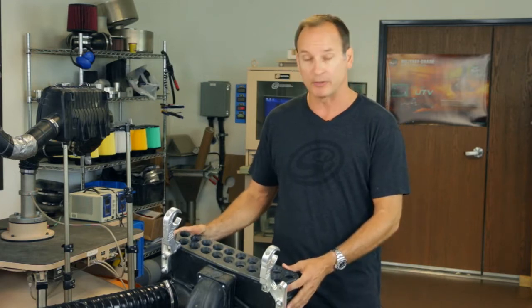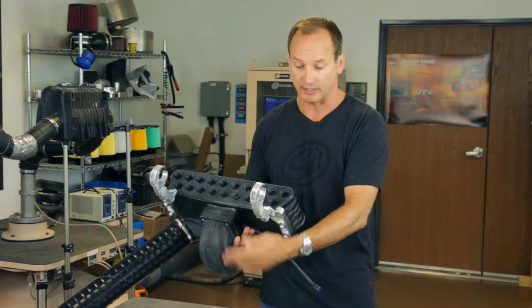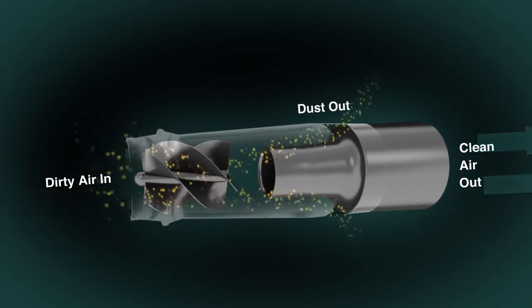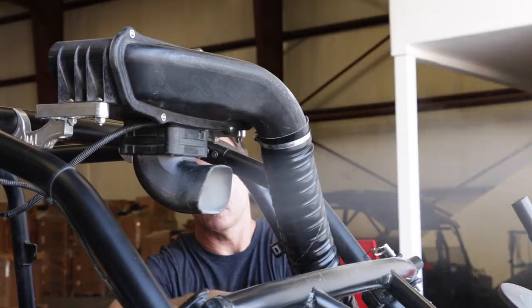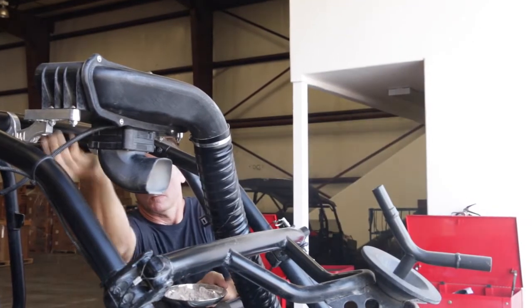What we did is we created a particle separator. It mounts on top of the roll bar, and the dirty air comes in through vortexes. Those vortexes spin the dust, and as the dust is spun, it goes to the outer walls and is ejected out the exhaust. There's a scavenge fan in here, and that scavenge fan sucks out the dust and shoots it out the exhaust at a rate of 94%. So 94% of the dust that comes in through the vortexes is separated out, with the clean air continuing forward to the filter itself.